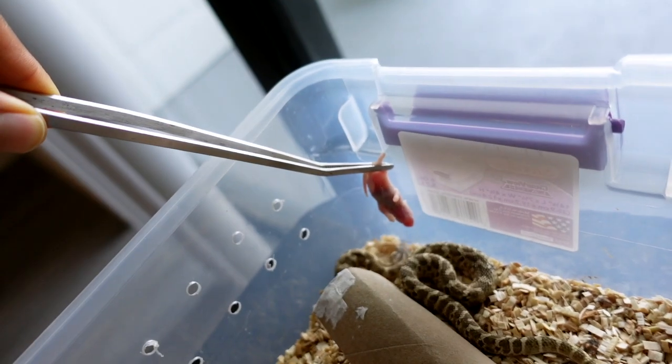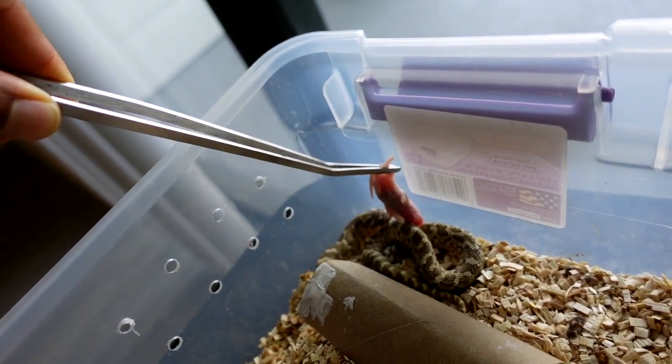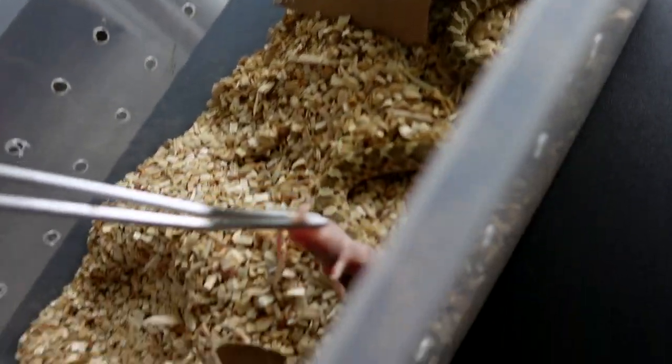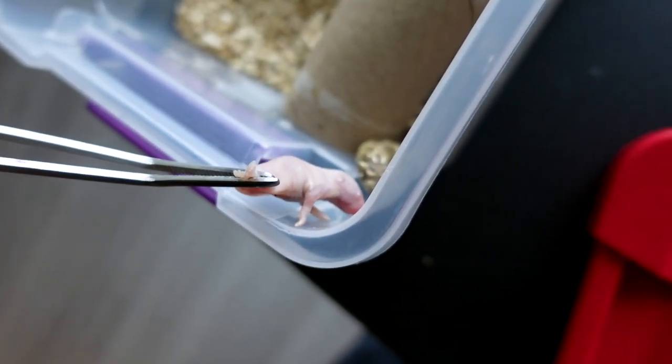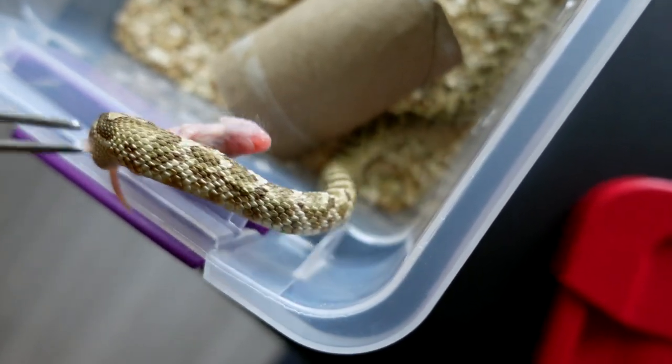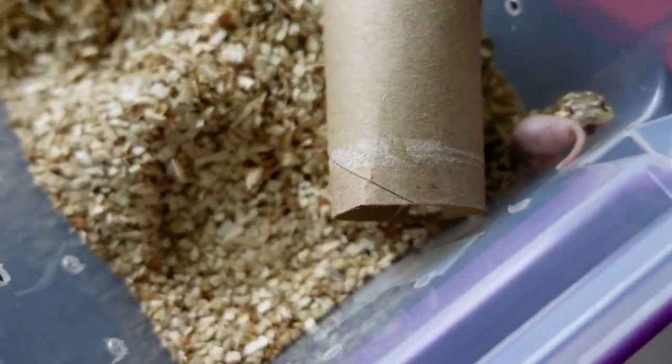Come here buddy. Now he's freaking out, doesn't want to eat on camera. I'll put him back because he looks kind of stressed out. Oh, he smells it. There you go. See, that's all it takes — he just gotta smell it. Once he gets that smell he's good.